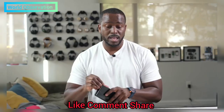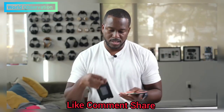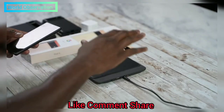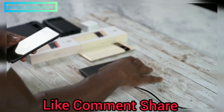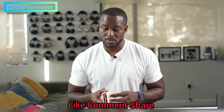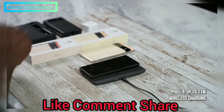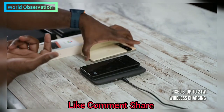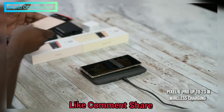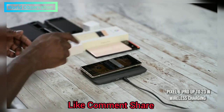Some of you are asking about wireless charging. I have one that's not Spigen — it's from Nomad. The Nomad wireless charging base station is pretty solid and will work for any device, including the Pixel 6 or 6 Pro. It charges devices quite easily, and I think a lot of people will like it. If you're looking for a wireless charging option, this is something to consider.